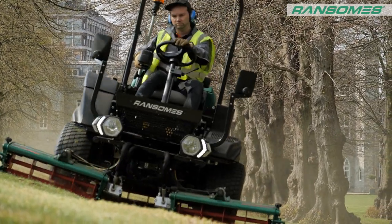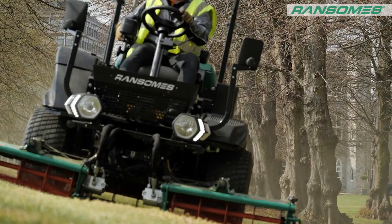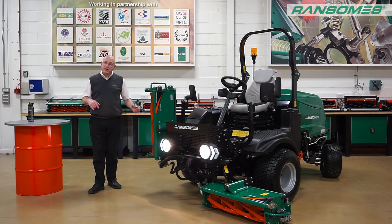It's what you'd call a fixed-head cutting unit. There's a roller on the back and no roller on the front, so we're allowing that grass to come into the cutting unit really tall and allow it to be cut off very easily.